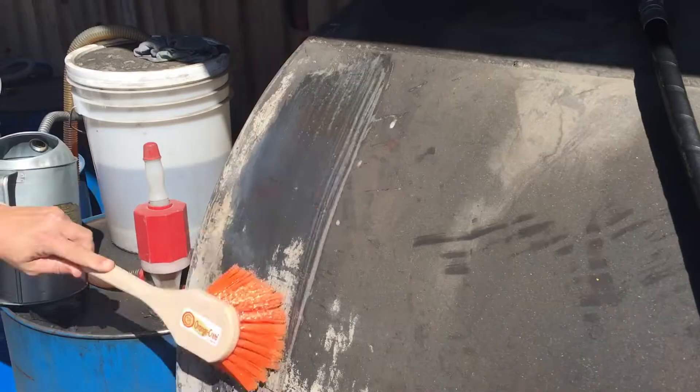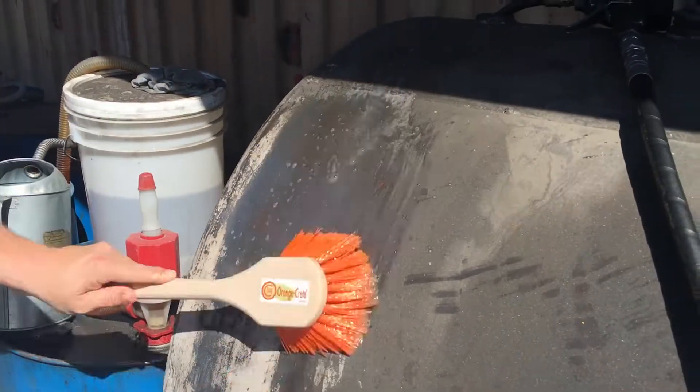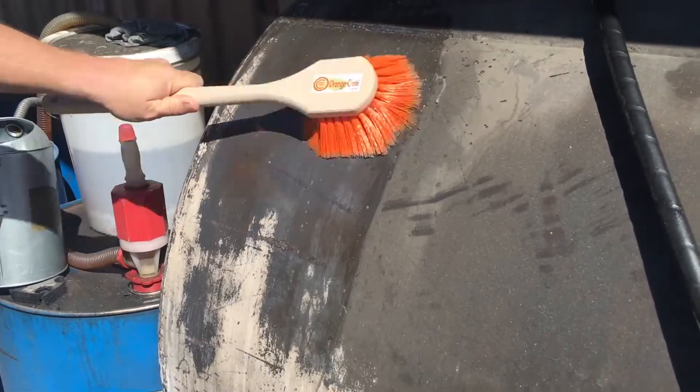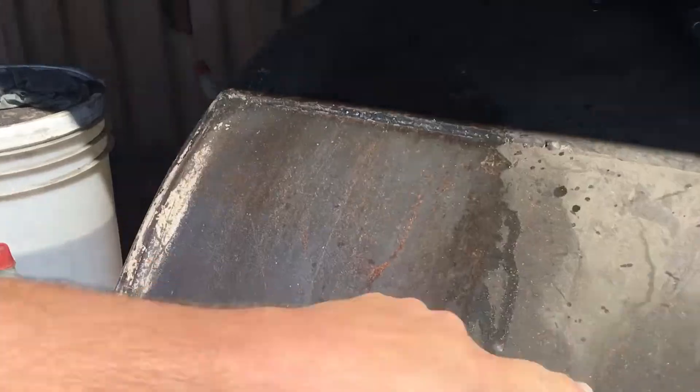ReviveCrete is an excellent degreaser. Anywhere you have heavy grease, on a painted surface, aluminum, even the engine, or even hydraulic fluid — simply apply, brush, and rinse.